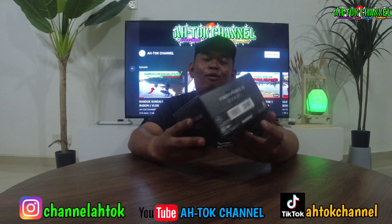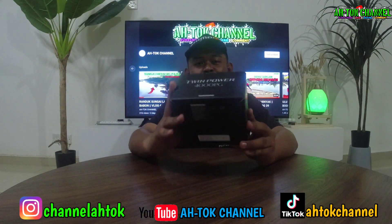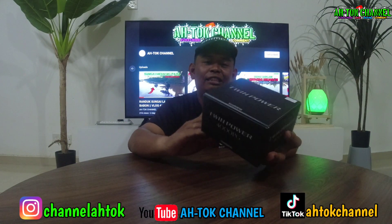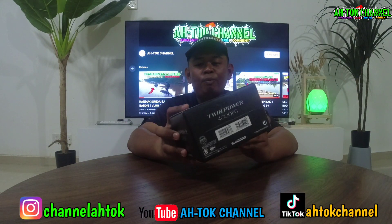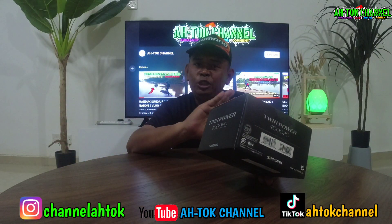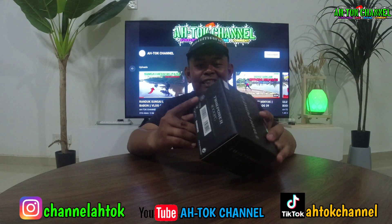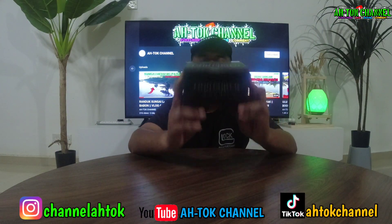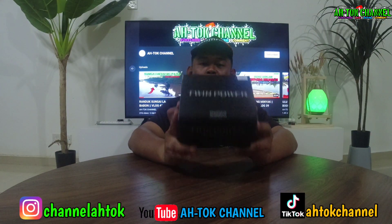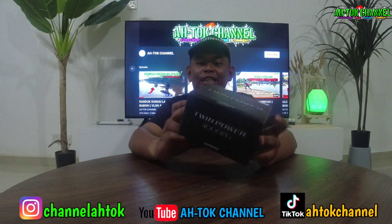Aku nak unboxing apa yang ada kat dalam kotak Twin Power 4000 PG ni guys. Seperti mana yang korang tahu, confirm ada manual semua kan — manual book, mesin ni confirm ada dalam ni, pelbagai. Kita nak unboxing Shimano Twin Power 4000 PG guys. Korang stay tune layan video ni.